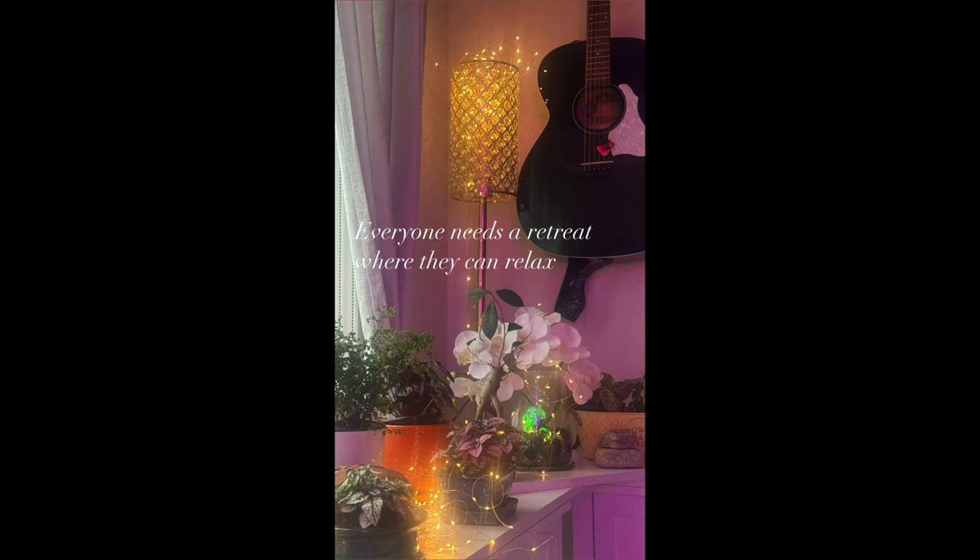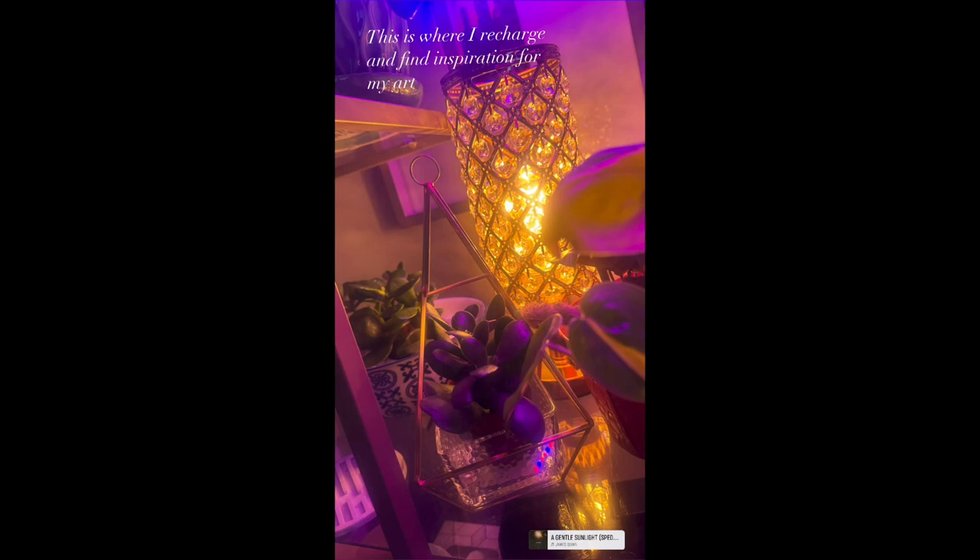Welcome, everyone. It is so nice to have you here in this beautiful month of April. Spring has sprung, and finally I have to say. Everyone needs a retreat, and this is mine. Not only do I love watercolor, but I love flowers and plants, and I'm surrounded by them all the time. I hope you are too, and I hope you'll enjoy this tutorial as we jump into April's lovely monthly watercolor subscription.